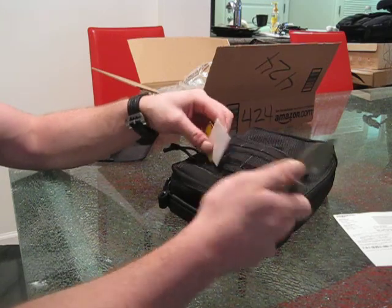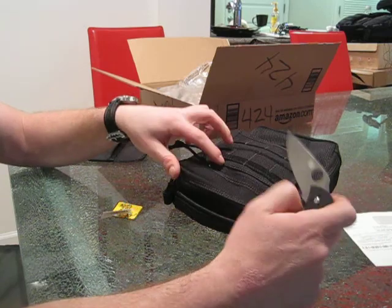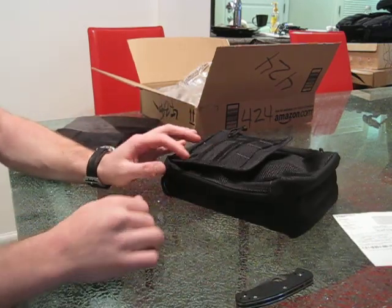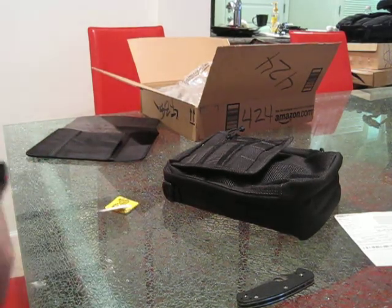Great Maxpedition product, definitely going to keep this, so I will not be needing these things. This is my Gear Option case for the iPad 32 gig — thanks guys.